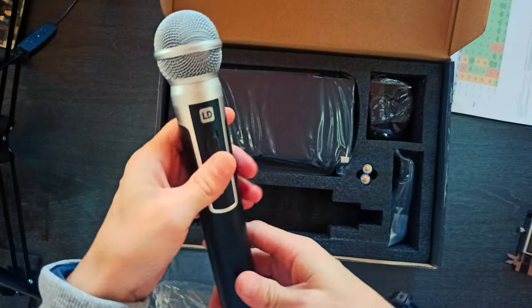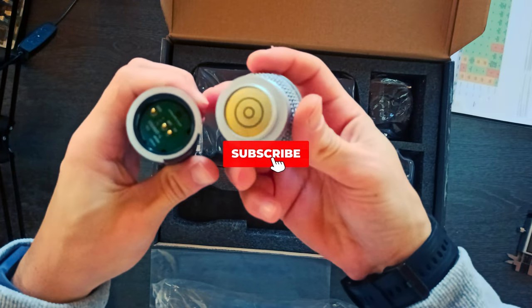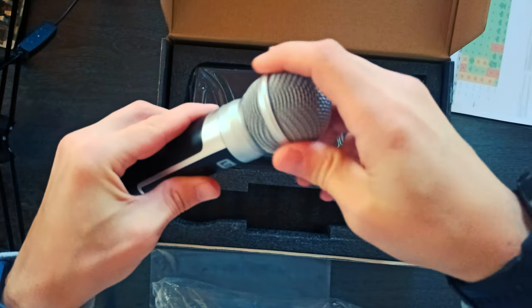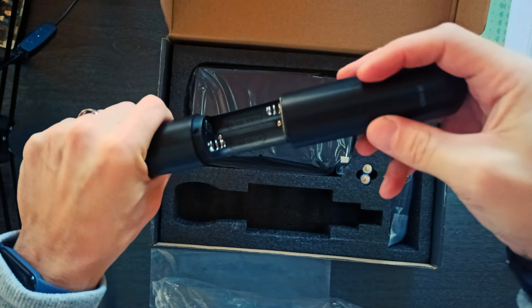LD Systems U300 in-ear monitoring system features reliable wireless transmission with a range of up to 100 meters, low-reaching frequency response, 12 selectable channels, and a choice of stereo or mono mode.